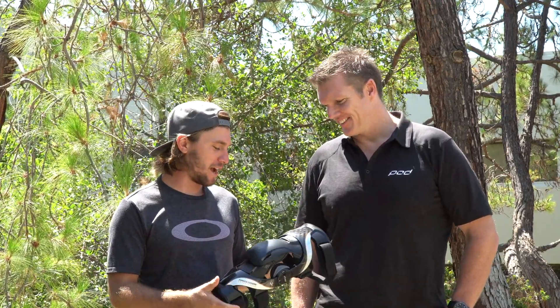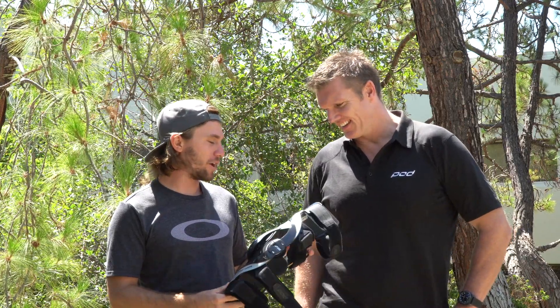Hey, this is Michael Lindsay from VitalMX. Usually when I do these product videos I have somebody from marketing or a development guy, but today we dragged the CEO of the company all the way from Australia. Brett, thanks for coming out. Thanks for the opportunity. You guys have a brand new brace here.